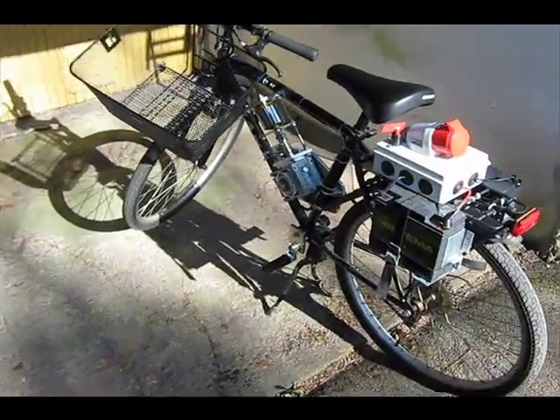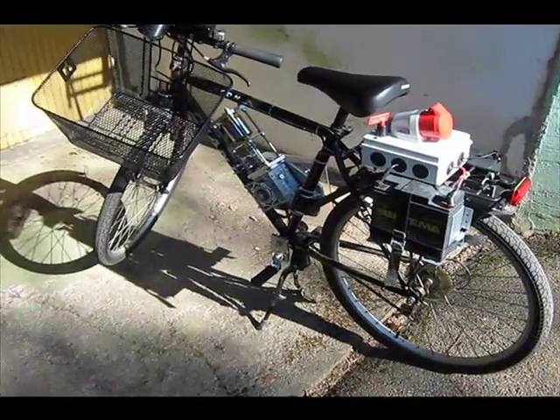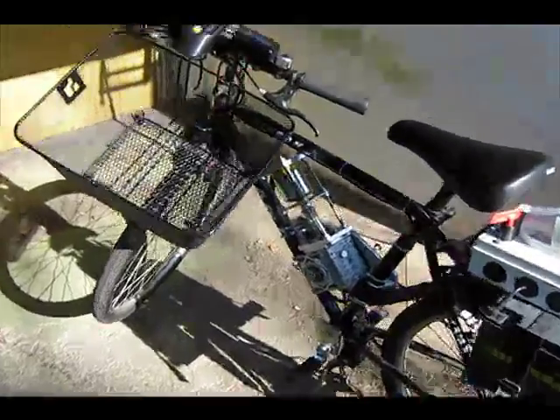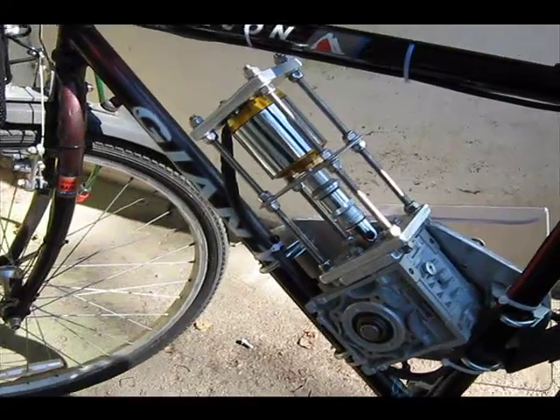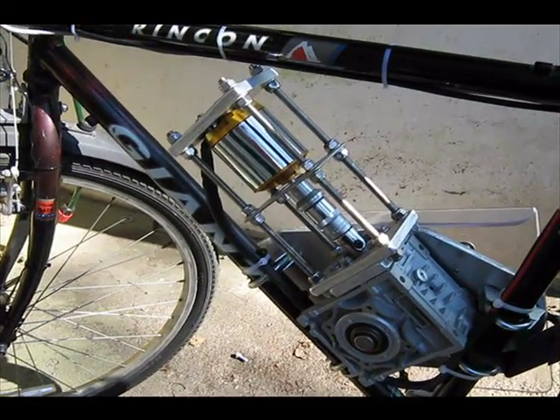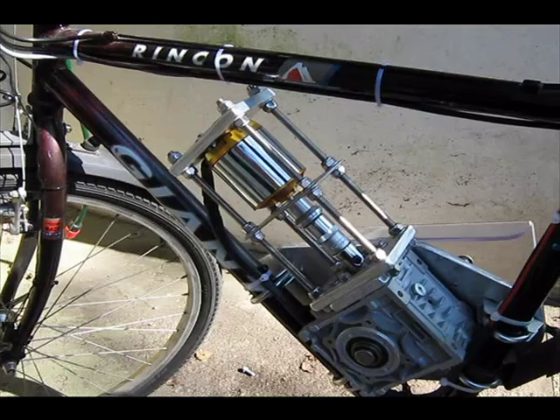Hello everyone, this is my electric bike that I built myself. It's got an electric aircraft motor with no brushes. It's on 4 kilowatts, 50 volts, 85 amps.